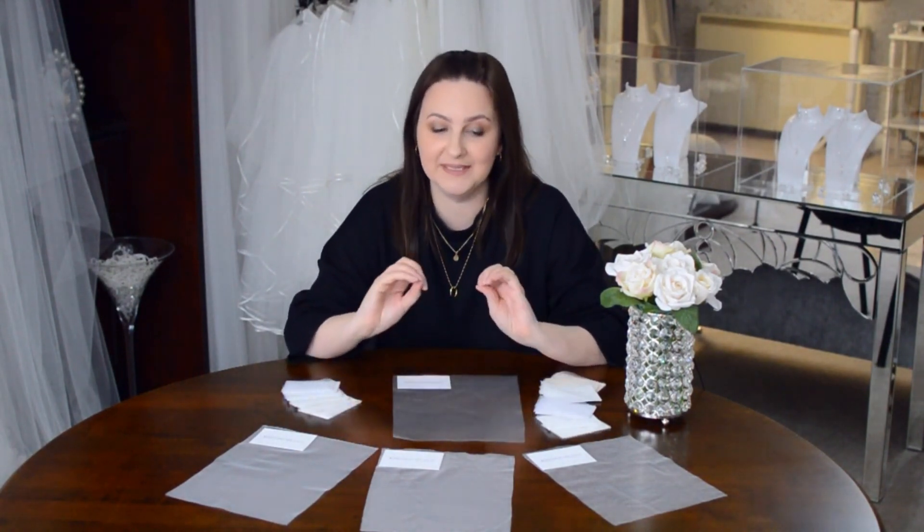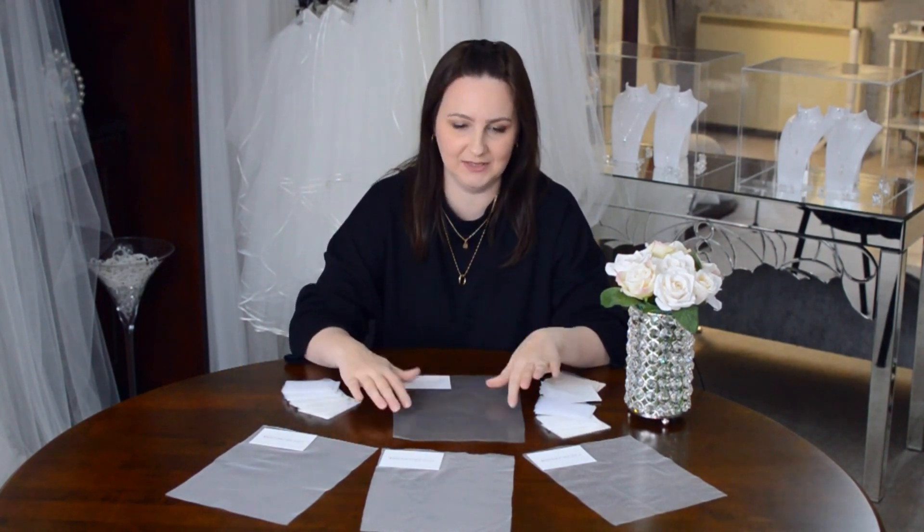Hello gorgeous brides, it's Lyndsey here from The Wedding Veil Shop. I've just got a really quick video for you today about the different fabric options that we have for our veils, because this is something that we get asked quite a lot actually.